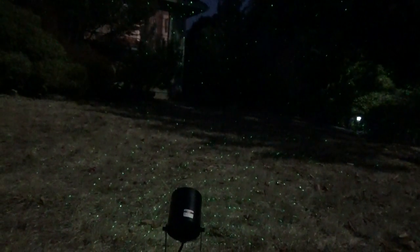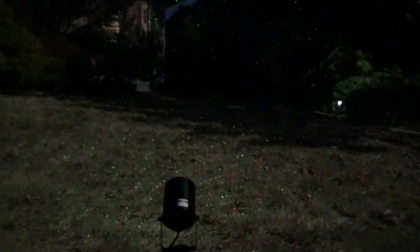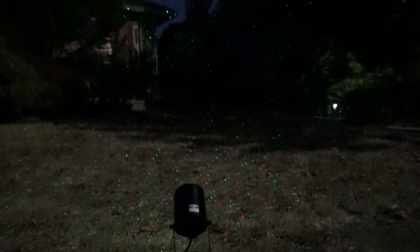Let's bring out the handy dandy remote again and change the colors. Alright, so there's red and green. Let's see what it looks like as we change our angles. I can see the red a lot better now — I think it just depends on what you're hitting, but I can see it in the tree really well.